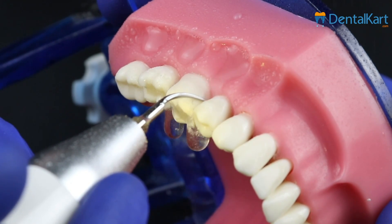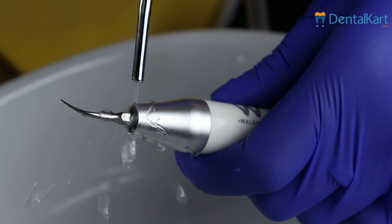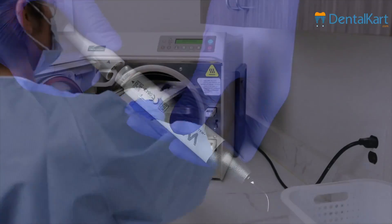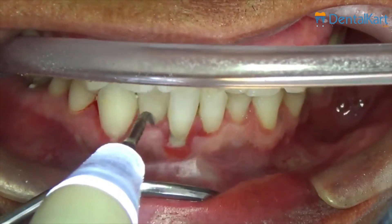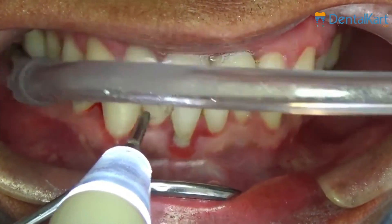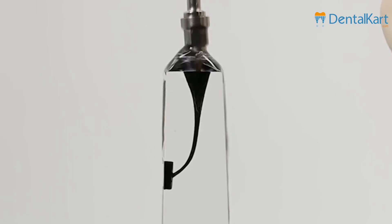After completing scaling, keep working for 30 seconds under the water supply to clean the handpiece and tip. Remove the tip and then pull out the handpiece for sterilization. It is intended for use in removing tartar and plaque from the surface of teeth as well as from periodontal pockets, and for cleaning and washing root canals.